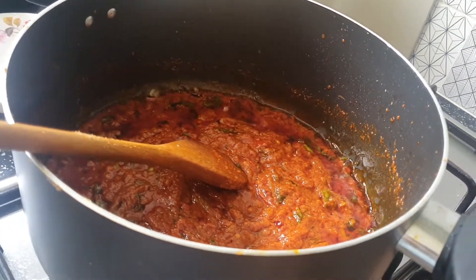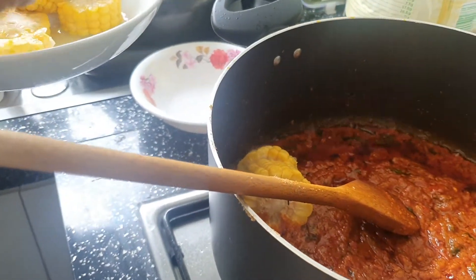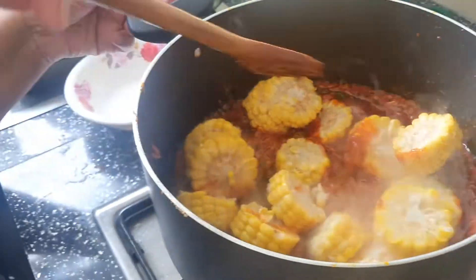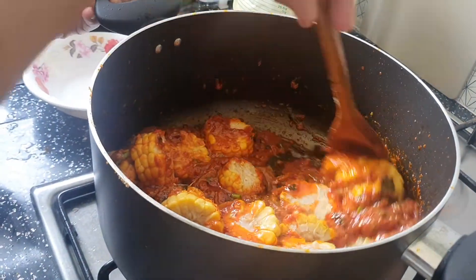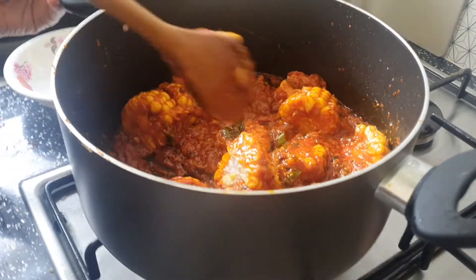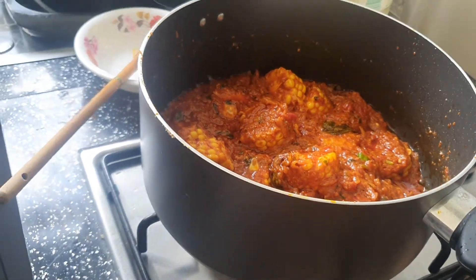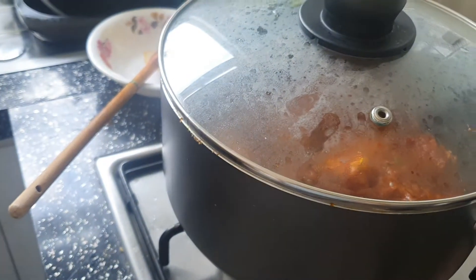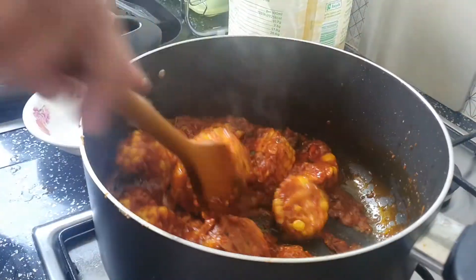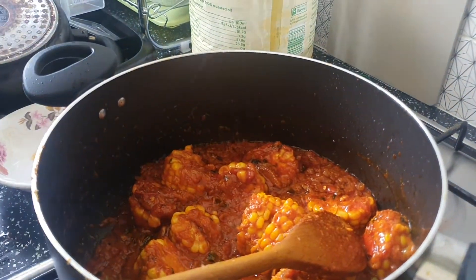It's a nice color. Now we will add sweet corn. We will mix it. This is the color — this is the best. I have to add salt to my oil.